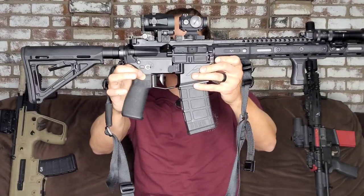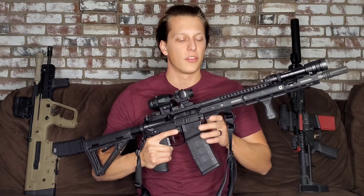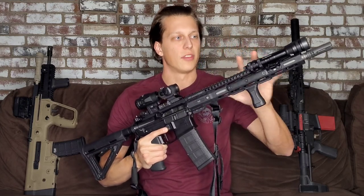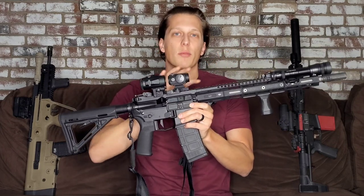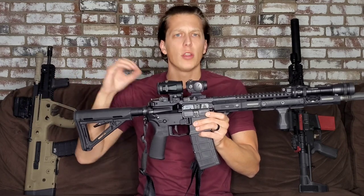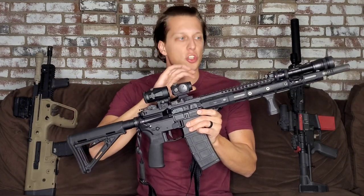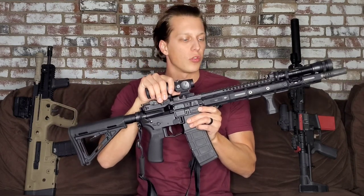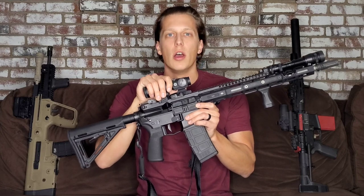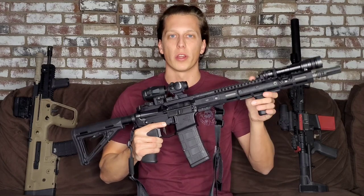Today we're going over the do's and don'ts of your patrol rifle. This is a very important subject because this is the rifle you're carrying with you daily, trusting not only your life but all the other people's lives in your county or city. It's wildly important to make sure you're putting really good accessories and equipment onto this firearm — things you should trust your life with — and find out what works best for you in your environment.